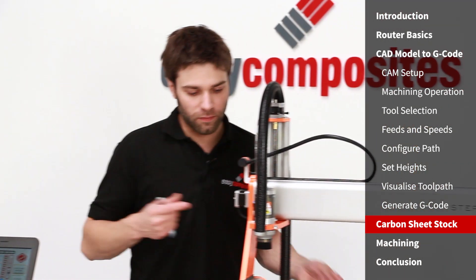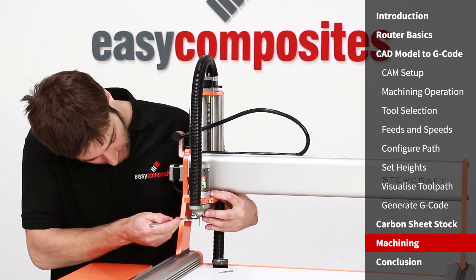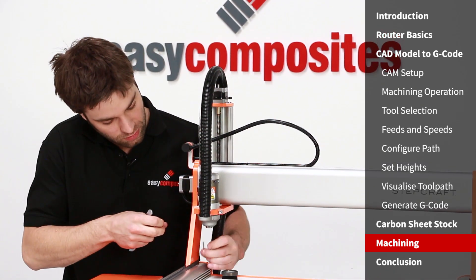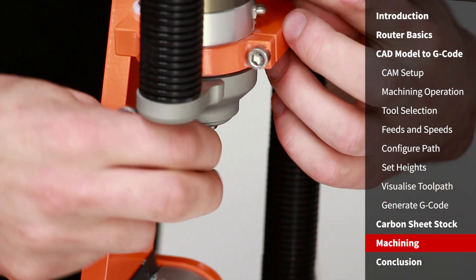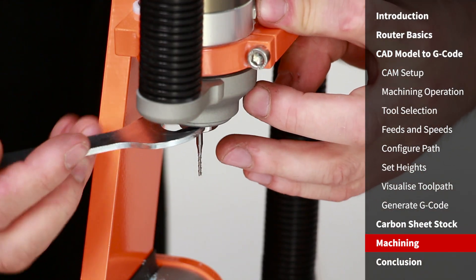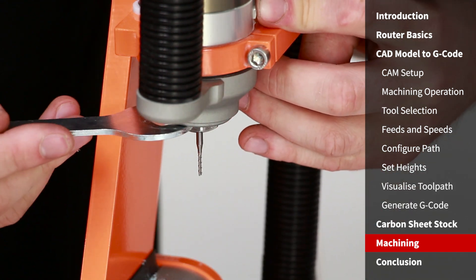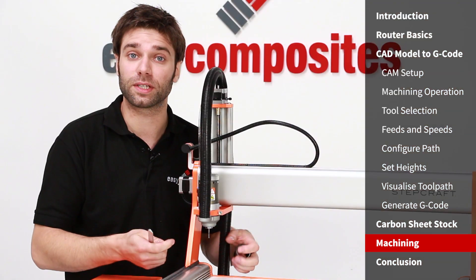I'm going to fit a fresh cutter into the machine — just lock out the spindle, undo the collet, and that allows you to withdraw the old tool, then reverse the process to put the new one in. These PCB cutters are really superb — they are designed for cutting PCB which is fiberglass and resin, but in composition that's very similar to carbon fiber, making them absolutely ideal.